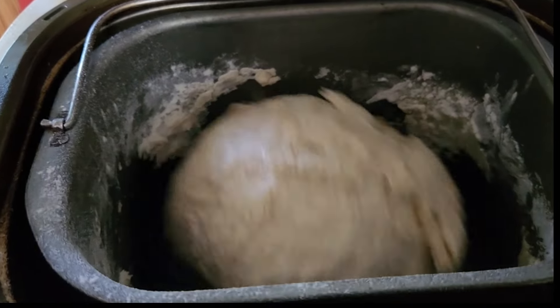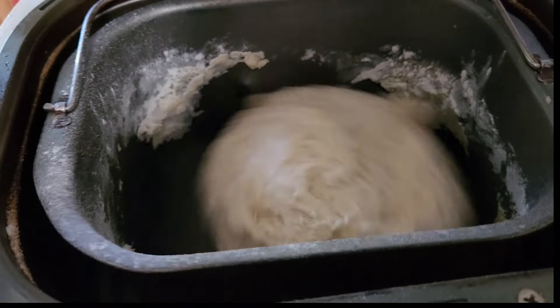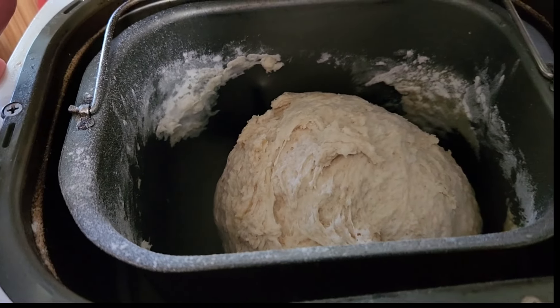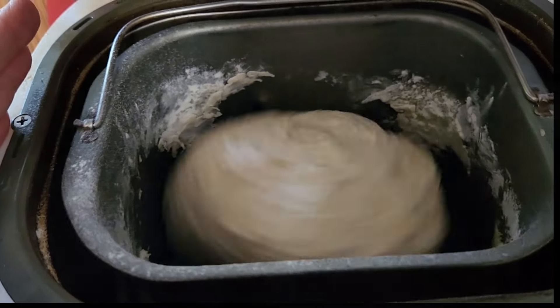It seems to be coming together okay, so I think we should be all right — I don't think it needs extra flour or water. I'll let it do its thing. It will be interesting to see how much it rises.